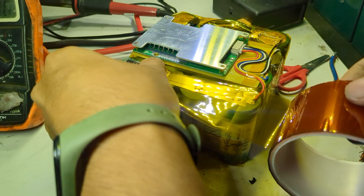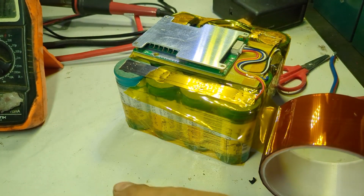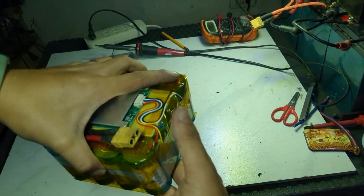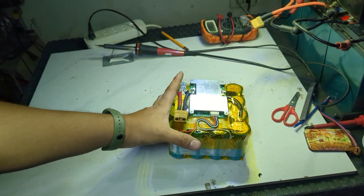Usually these toy cars use two motors, but the customer who requested this battery build said their electric toy car has four motors.